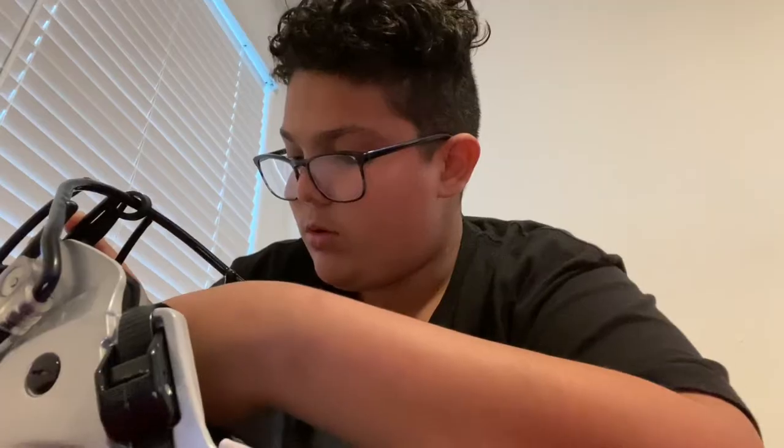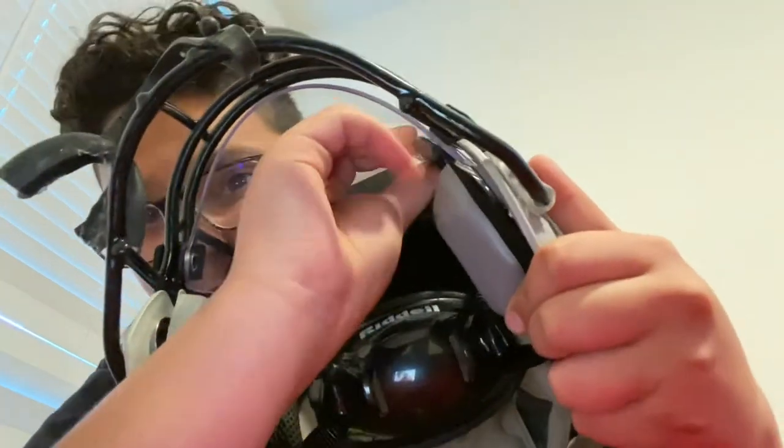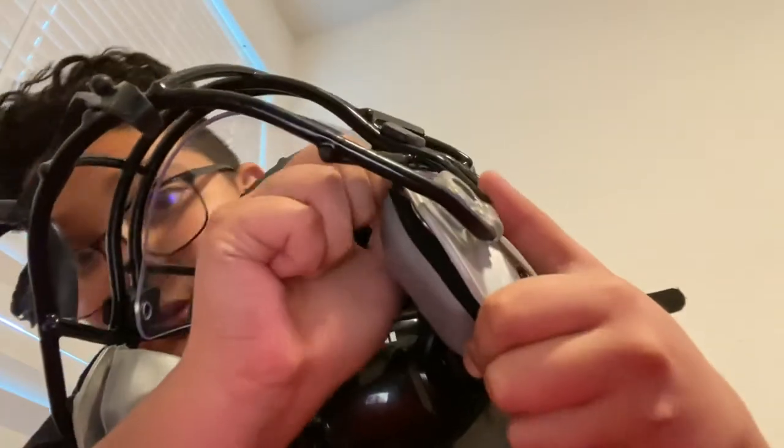Get the clip, put it in right here in the little hole, and then you want to screw it. You can just grab it like this and start screwing it. They're pretty much a thumb screw. Once it's tight to the point where you can't really do it anymore, then you're good — it's on.